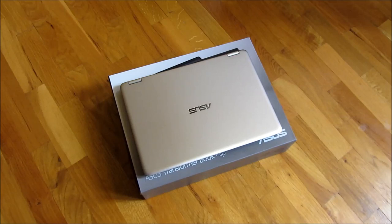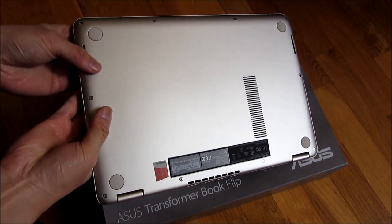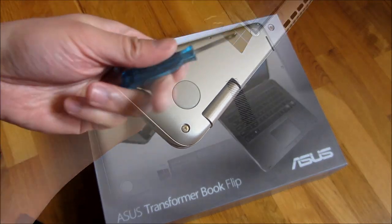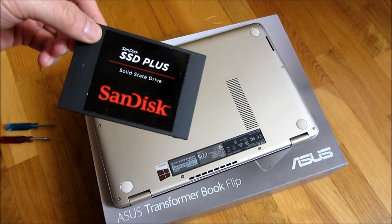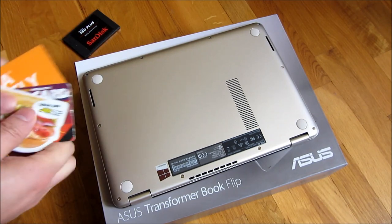This is the ASUS TP301U. You'll notice there are actually 10 screws here, and they are just normal Phillips head screws. My purpose here is to try to change out the SSD drive.